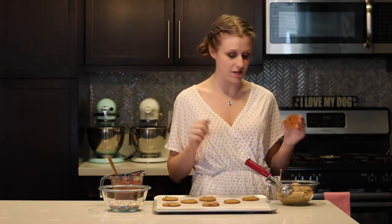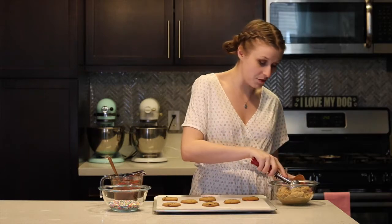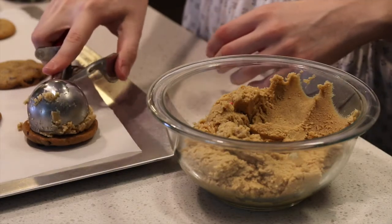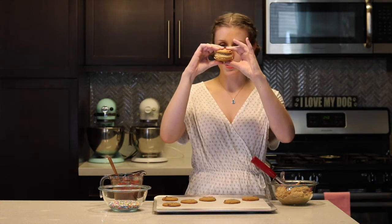Take a nice scoop of your dough, scoop it right on top of the cookie, and press another cookie right on top. And there you have it — that's the base model! If you want some upgrades though, we're going to keep going.